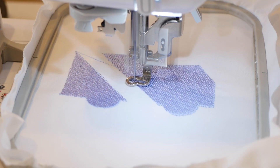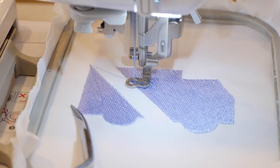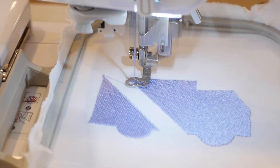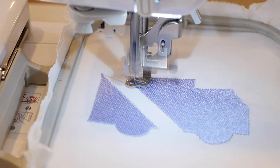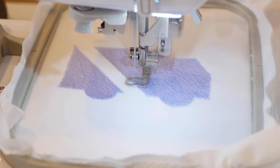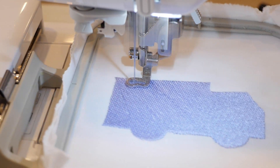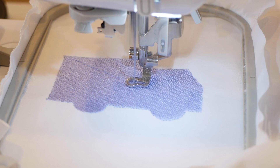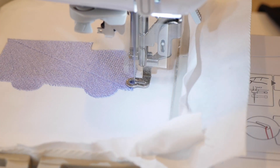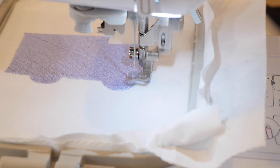For some reason it always does this, especially with bigger designs — it starts with one side, then goes over to the other side and comes back and attaches right here. That's what the design is going to do, so just follow along and keep letting it stitch. It goes straight to the other part and stitches in that direction. I just want you to see this part where it goes from one side to the other. Now that it's totally stitched out that side, it's going to start stitching out in the other direction — so that it completely covers up and you can't see through it.